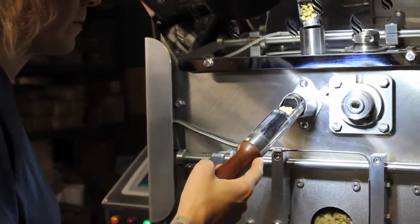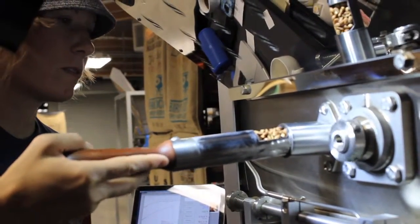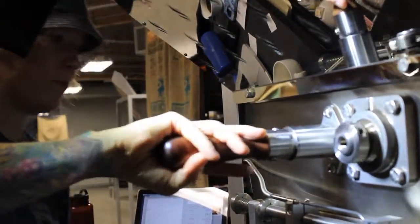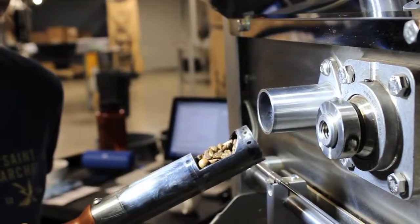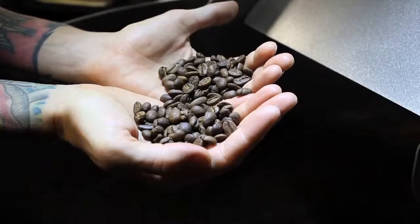Once we enter about the 75 percent portion of the roast, we enter what we call first crack. It's the first physical change of the coffee outside of just the color — it forces the outer skin around the coffee bean to expand and crack. It sounds a lot like popcorn popping in the drum, and the bean increases about 20 percent in size.